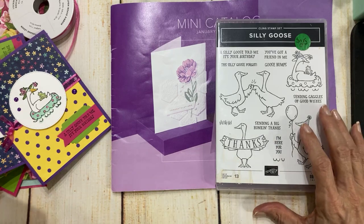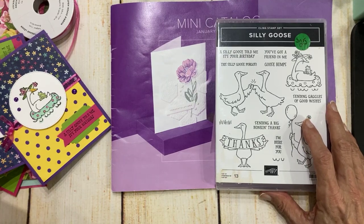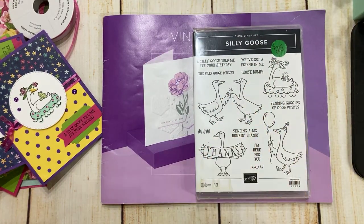Hello, hello there, my crafty friends. It is Candy here from SweetStamper.com, and I am here to share some fun Silly Goose card projects with you tonight. I'm really happy to be with you here. I just finished my dinner, so I've got a full tummy and I am ready for action.